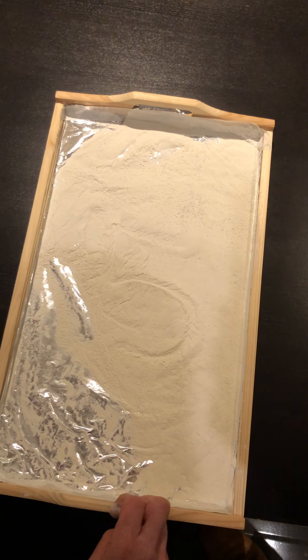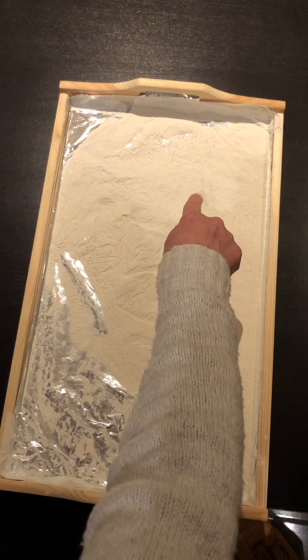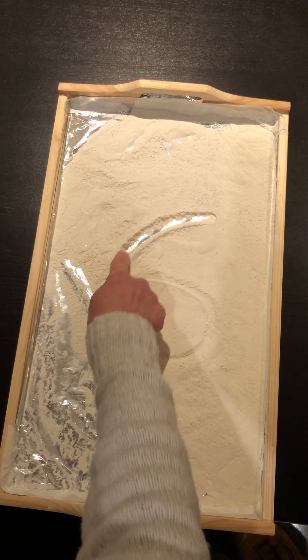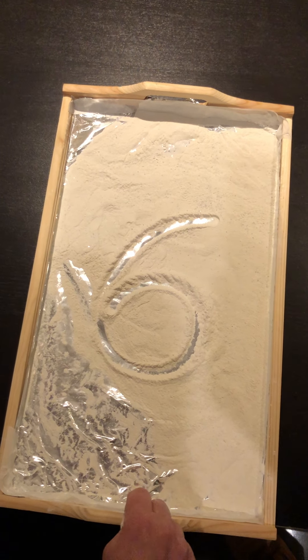The next number we're going to practice is the next number after five — one more than five. It's number six. We're going to start at the top. Make a curve then make a loop. There are no tricks to make a six. Oh, I like doing that one!